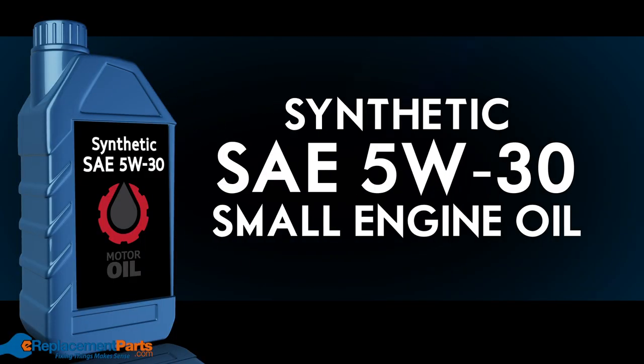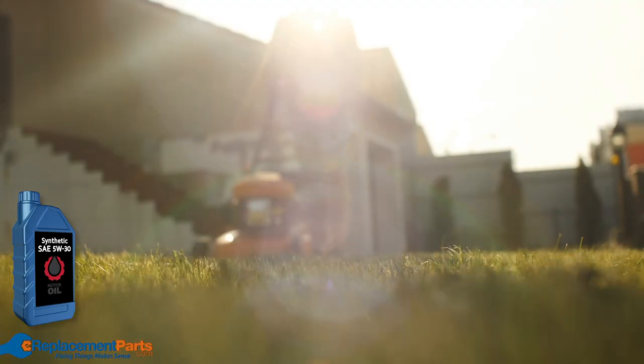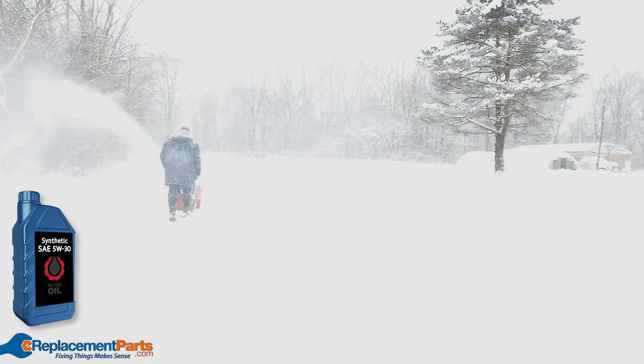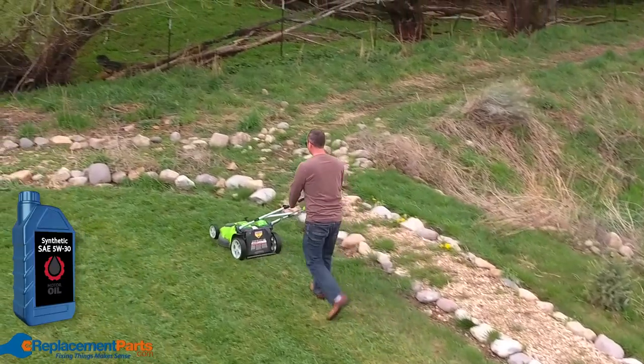Synthetic SAE 5W-30. This can be used in any temperature ranging from minus 20 up to 120 degrees Fahrenheit, meaning it's fine to use in your small engines all year round. It generally improves starting and reduces oil consumption, but it's much more expensive.